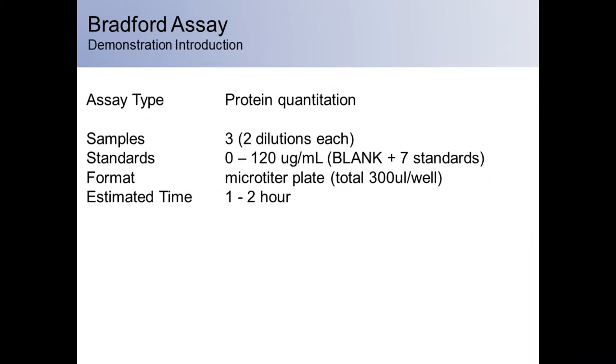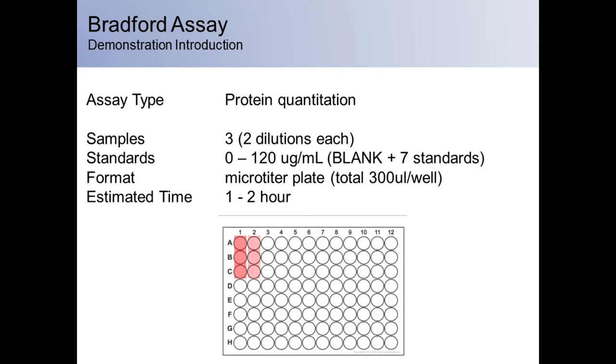In this demonstration, we will be preparing a total of 14 samples. This includes two dilutions for each of three unknown samples, a seven-point standard curve ranging from 1.875 to 120 micrograms per milliliter, and a blank control, which is included as part of the standard set. The assay will be performed in a 96-well microtiter plate with each sample distributed in triplicate to account for any variation between wells.